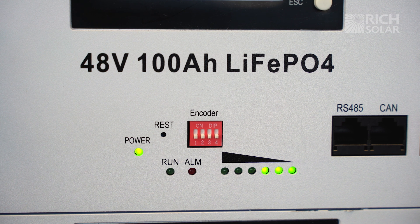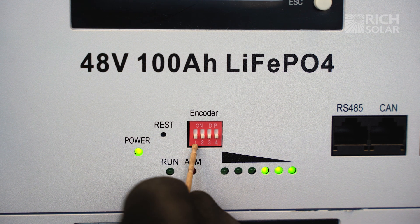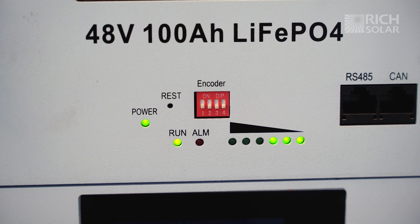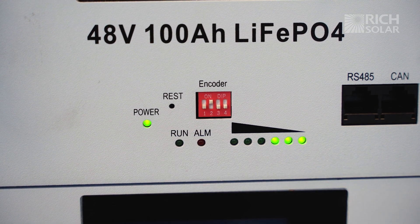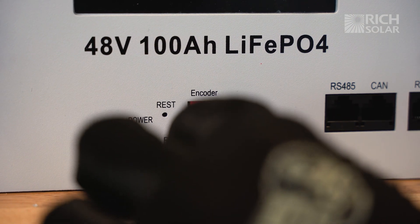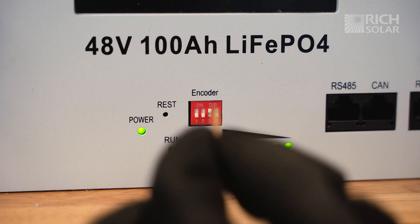Now we're going to set the dip switches. For the top battery, we're going to flip up the number one switch. For the second battery, we're going to flip up the number two switch. And for our last battery, we'll flip up the number three switch.